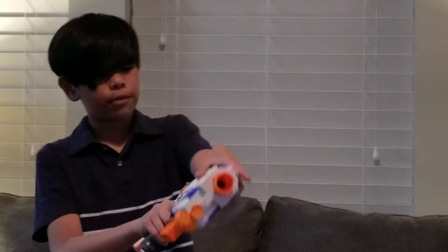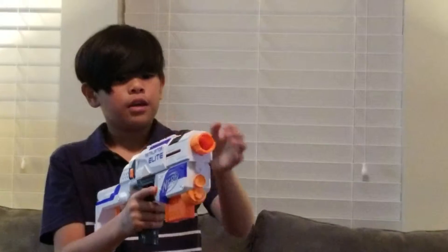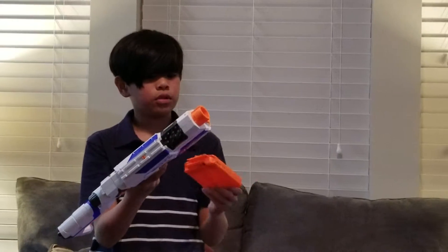So the first one is the Retaliator. I got this one for my birthday. It's really cool. You cock it back and you press this button, and the bullets — or the clip — comes out, and you just reload again. You can take this off too. I like it like this.